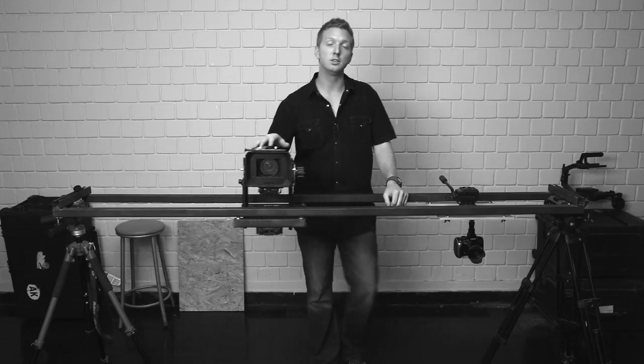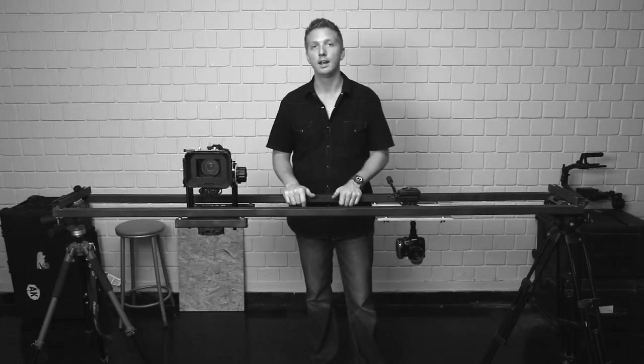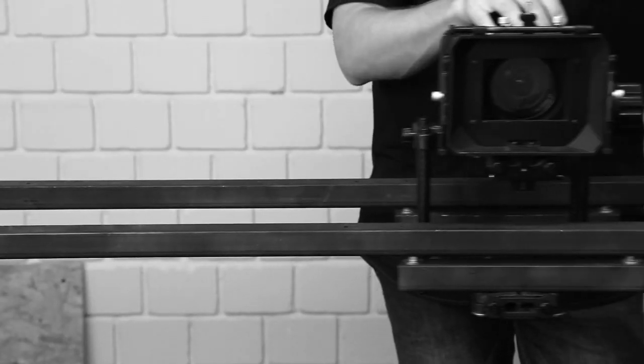Another cool configuration: if you own a hi-hat, you can mount it directly to the wood and then use your ball head or tripod head on this slider. It works pretty slick.